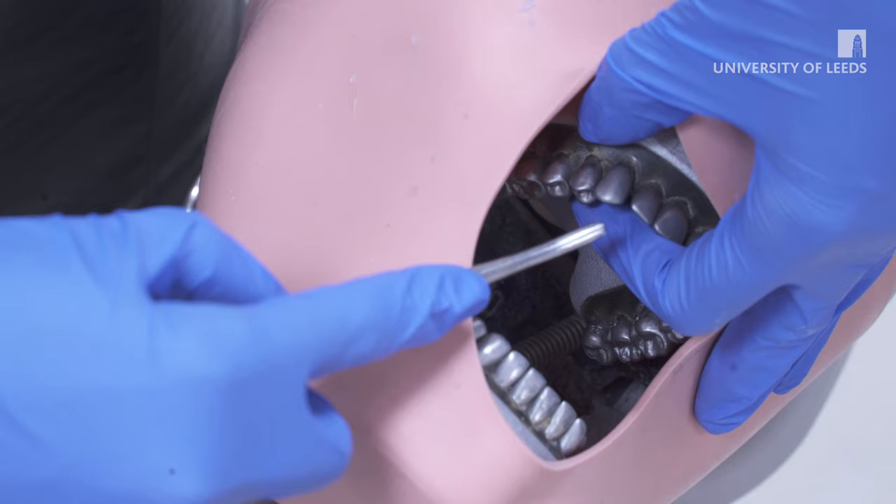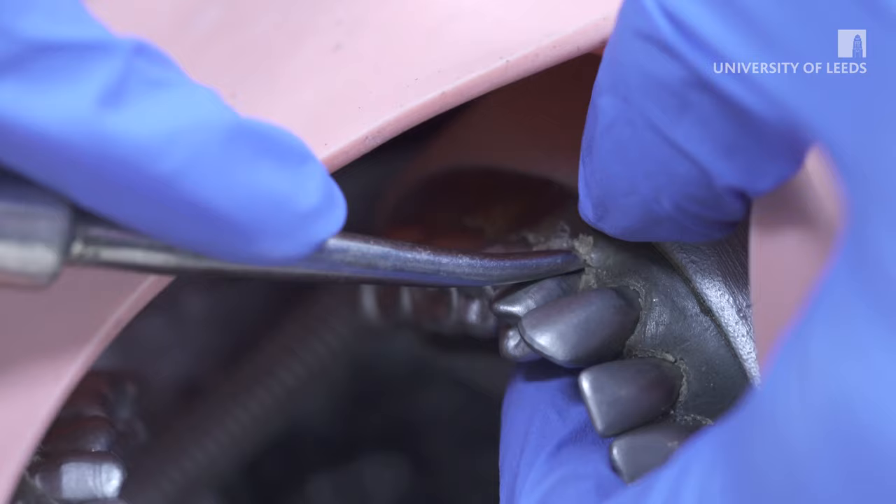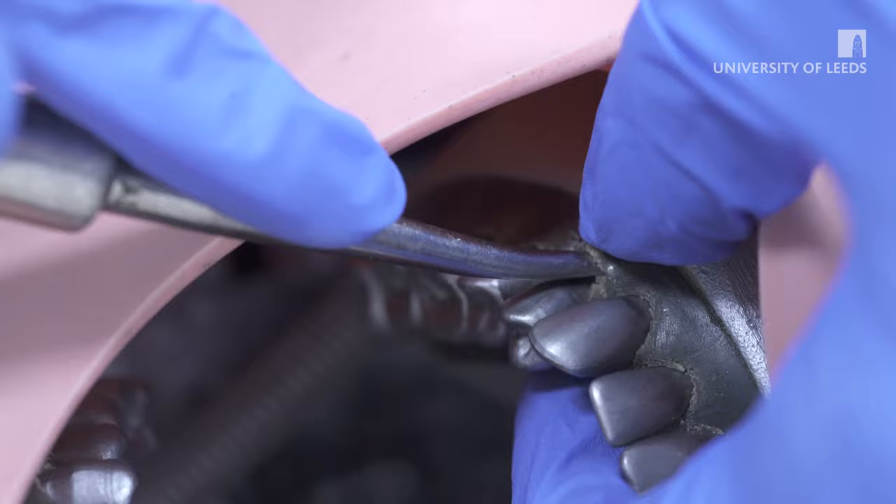The tip of the instrument is inserted into the gingival margin, the blade angled along the long axis of the root surface. Once in the periodontal ligament, the luxator is worked down the length of the root with a rotation motion and apical pressure. This cuts the periodontal fibres from the tooth and expands the socket.